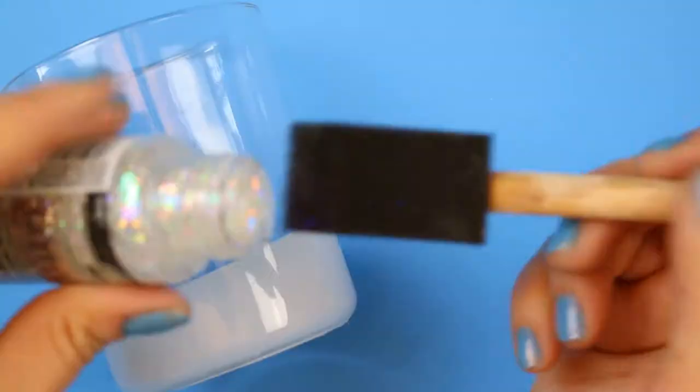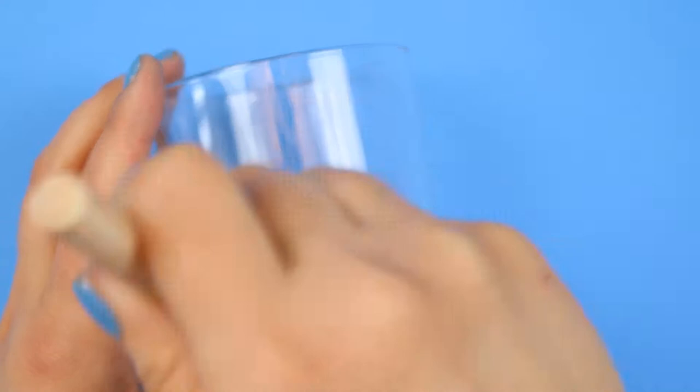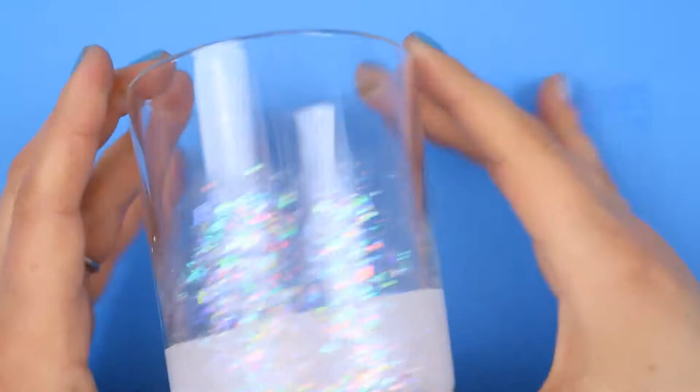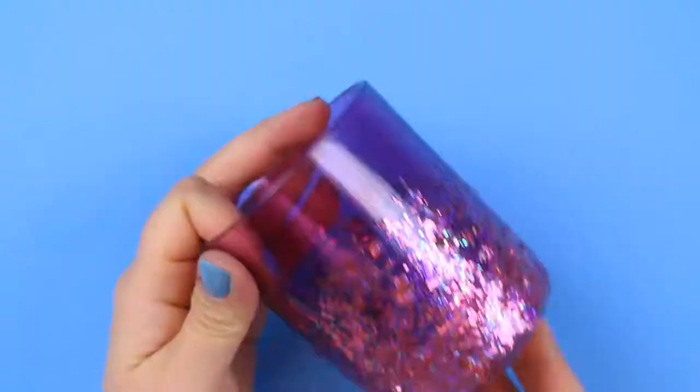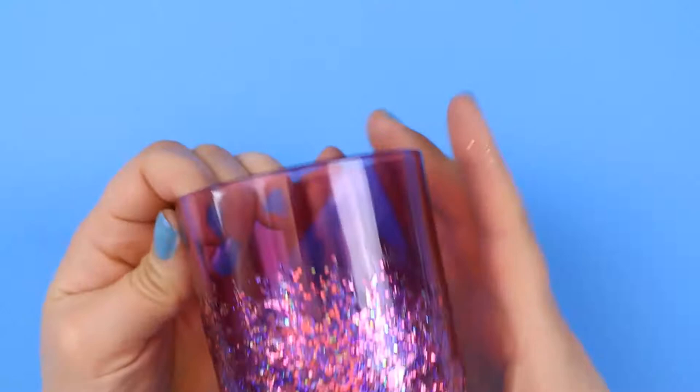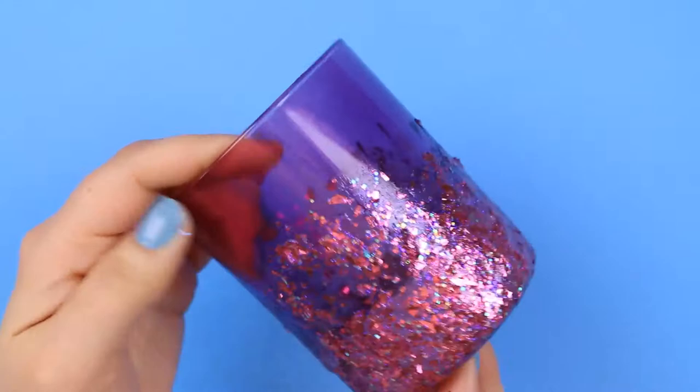I found that the Glitterific went on much more smoothly with a foam brush rather than a standard paint brush. The gel goes on fairly smoothly and the effect of the glitter is gorgeous. I did find that if I applied a thicker coat, it did tend to sag while it was drying. I remedied that by hitting it with a blow dryer immediately after application, but that's something to remember when you're doing your own projects.